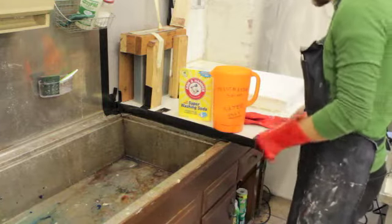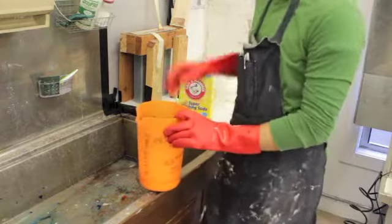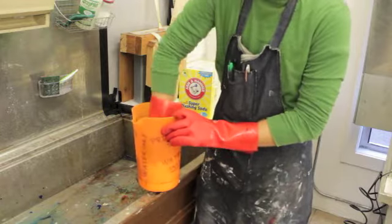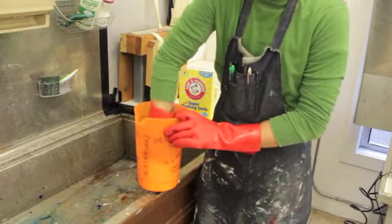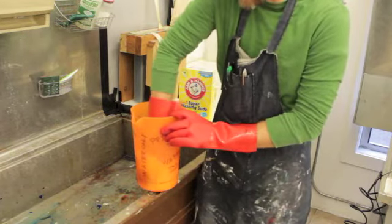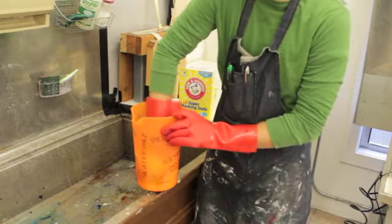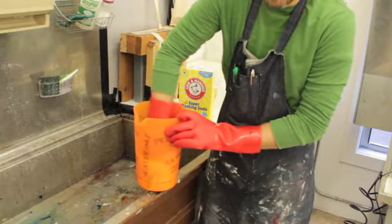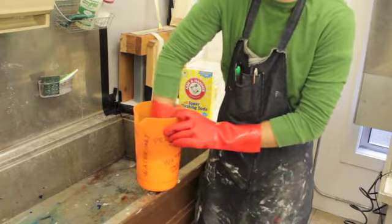You can use a spoon, or any kind of stirring stick that we have laying around. But I just kind of put my hand in there and try to dissolve all of that powder. We want to make sure that we get the powder nice and dissolved and that everything is loosened up in there. You don't want to have a big bunch of residue at the bottom. It just takes a few minutes for this to get good and dissolved.